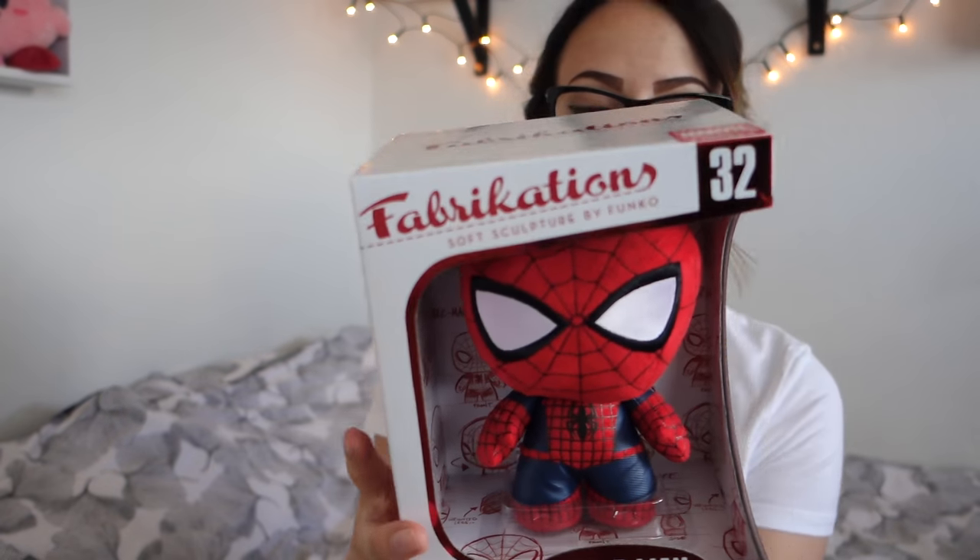They did an exclusive fabrication of the new Spider-Man. I've never had a fabrication, so I'm really happy about it. I think it's an exclusive - and it is, it's an exclusive. So there's that. Cool as hell.